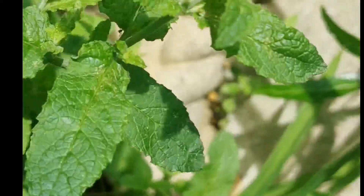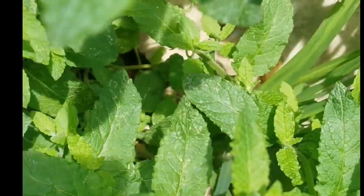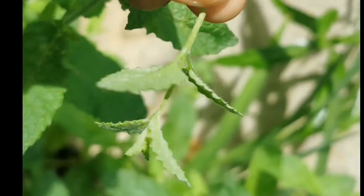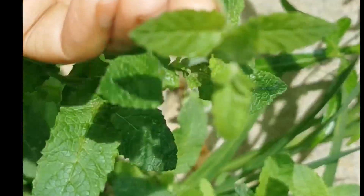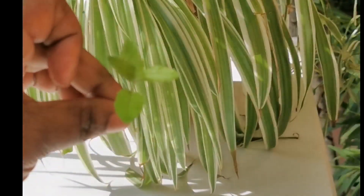I have two types of mint in my garden — spearmint and peppermint. For this recipe I decided to use the peppermint because it has so many great benefits. Both are great for your hair, but peppermint is used a lot more in hair care treatments, so for this recipe I'll just be using the peppermint.